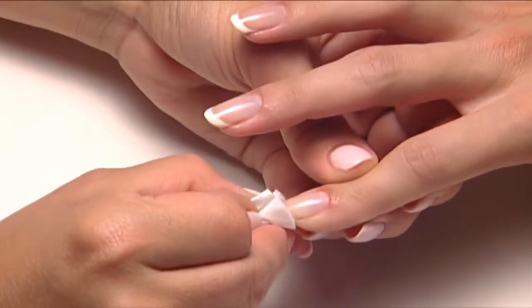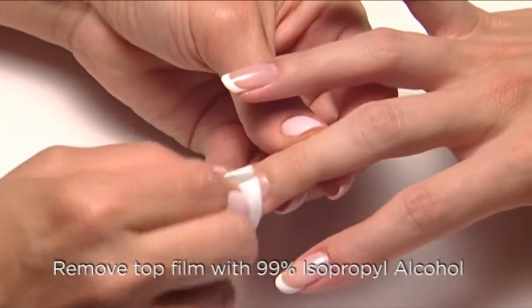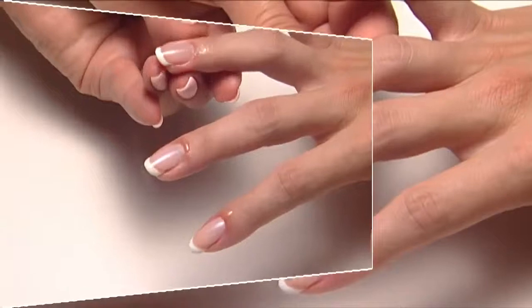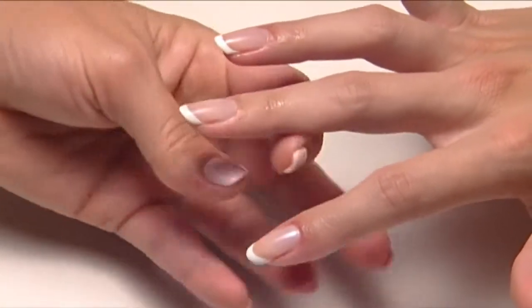The final step is to wipe the surface thoroughly with 99% isopropyl alcohol to remove the top film and bring out the high shine luster of shellac. Apply a drop of solar oil around each nail to condition the cuticles.